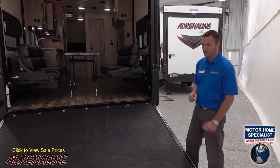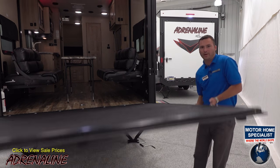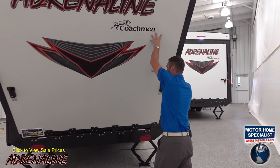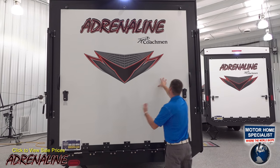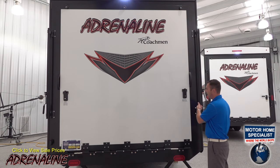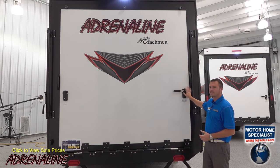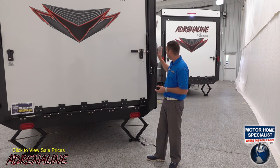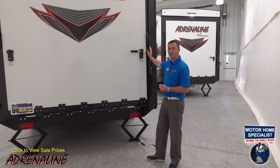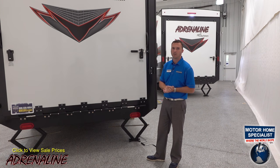Let me show you how easy this ramp door is to close. It's spring assisted — you can literally open it and close it with just one hand. By pushing it in the up position, it seals itself. We use bar locks with nylon bushings, so they're easier to bring in. It's got a self-locking mechanism and keyed locks — no more padlocks like the old-school bar locks. Over time, this isn't going to rust out and become squeaky, and you don't have to worry about bringing padlocks everywhere.